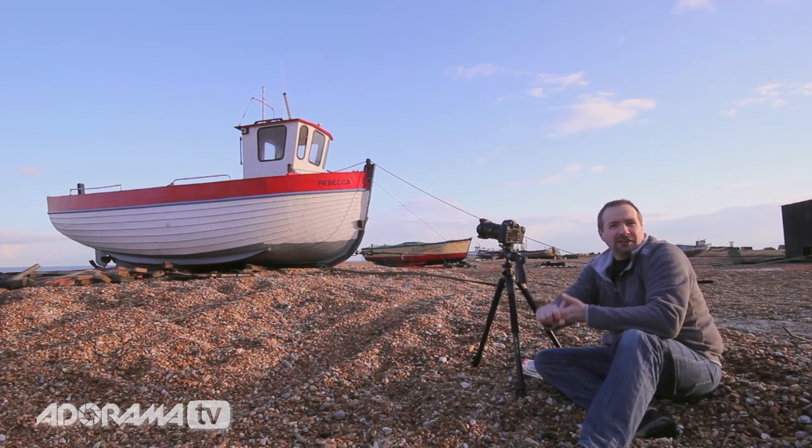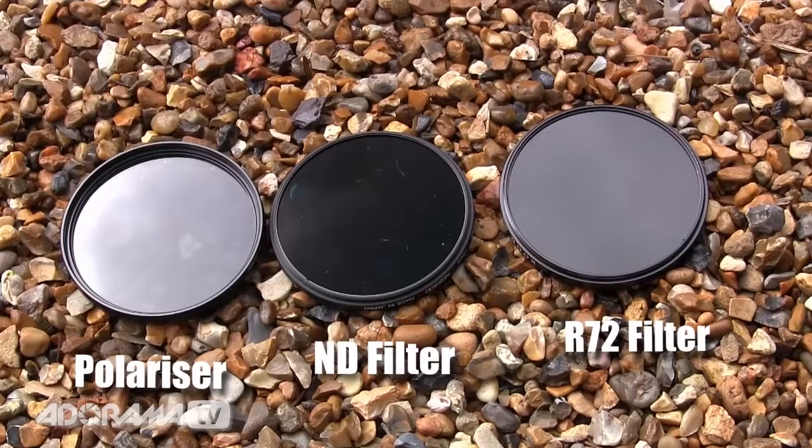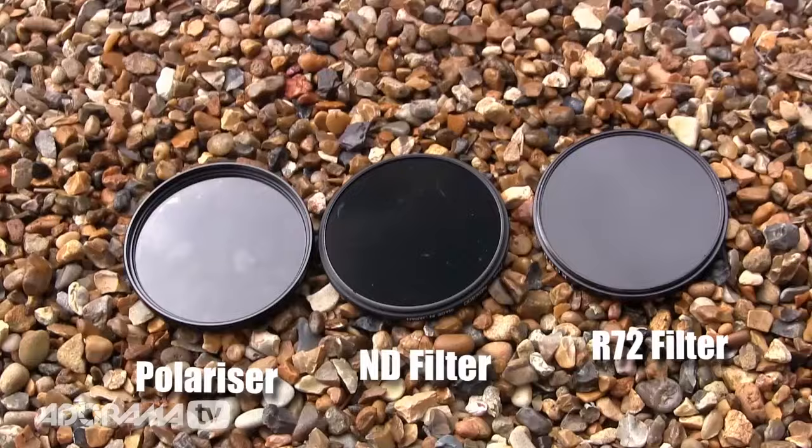The filters I'm going to use are a polarizing filter, a nine-stop neutral density filter, and an infrared R72 filter. Now looking at them, they actually all look very, very similar — they're all basically black filters — but they all give very different results.